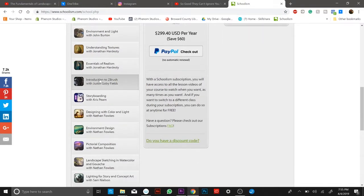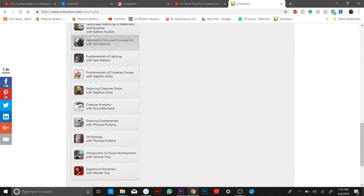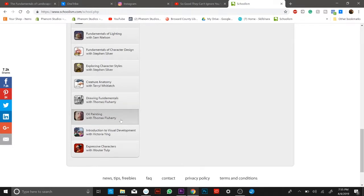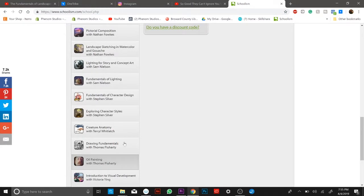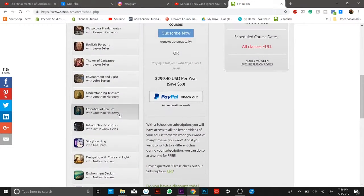Other must-takes: storyboarding — I want to get into comics so that's very important — designing with color and light with Nate Fawkes, environmental design, pictorial composition, landscape sketching and watercolor, lighting and story, concept art, fundamental lighting, fundamental character design, exploring character style, creature anatomy, and introduction to visual development. These are masters — master artists — so there's just so much to learn. I think environment and light will be the next one.